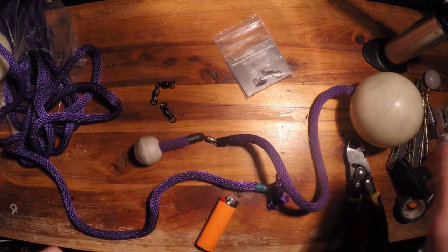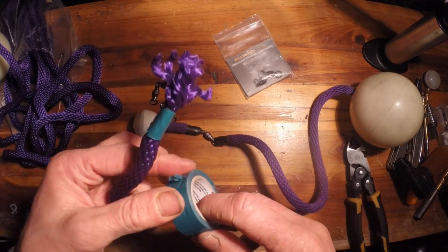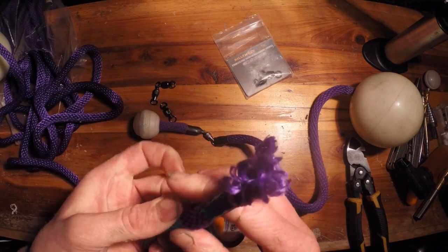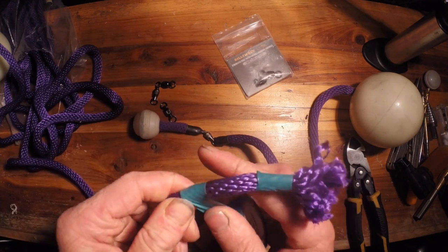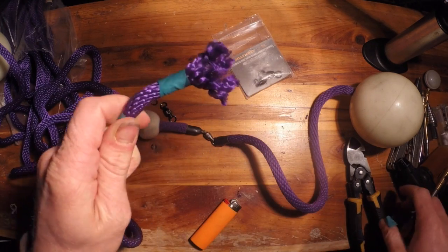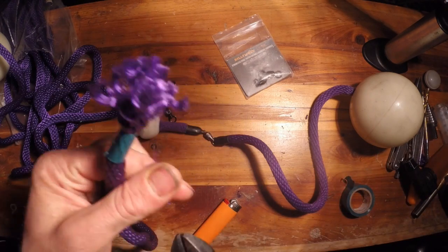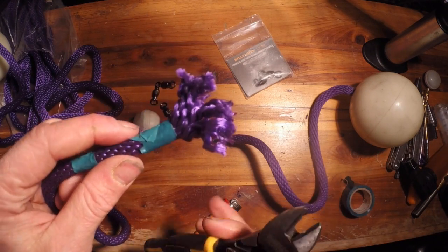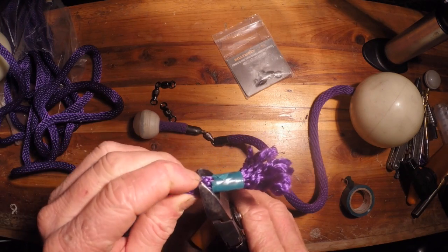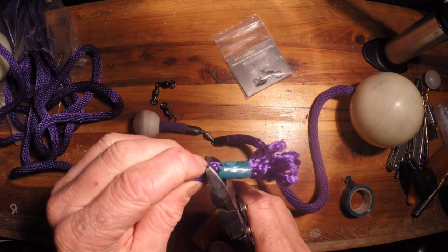What you're gonna want to do is get your rope and get some tape and tape off the rope, get it kind of nice and tight. Then you're gonna want to take a pair of scissors or cutters of some sort and cut your rope about an inch away from your tape.